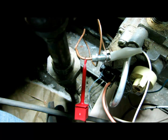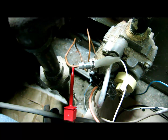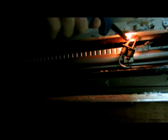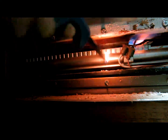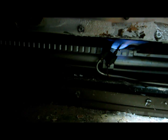So once again: the red, the positive, to the copper; and then the negative to the end of the thermocouple. Then I'm going to turn it to pilot, and I'm going to hold down so I can see my thermocouple is getting heat from the pilot.